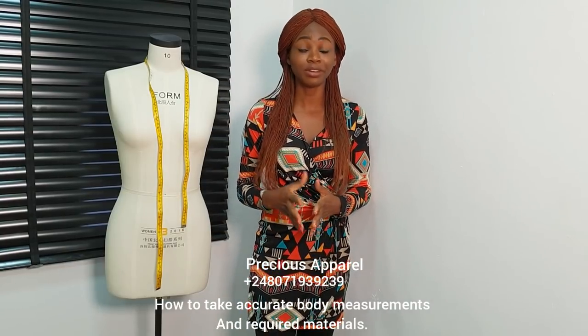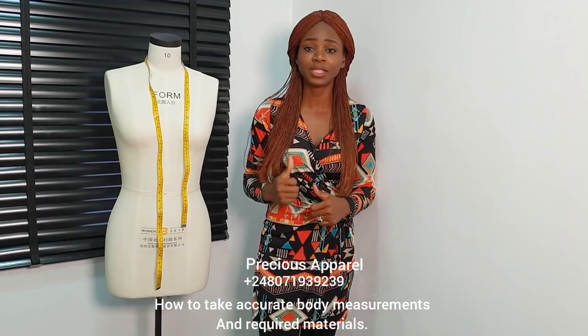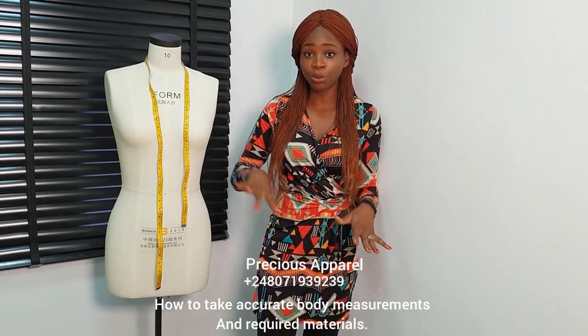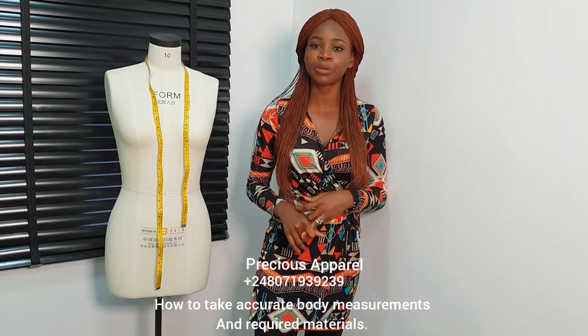It's going to be a 6 or 5 days intensive class. This class is going to be really intensive. I want us to follow up. On this video, I'll be showing us the materials we need and how to take accurate measurements.